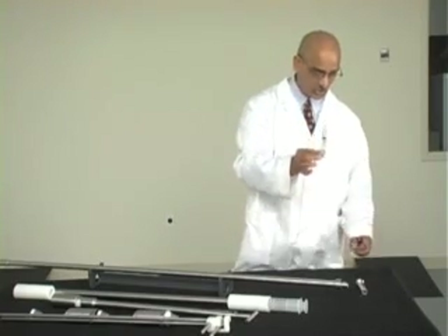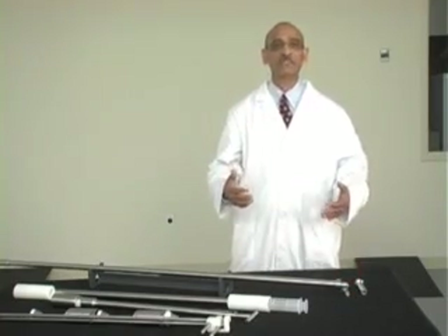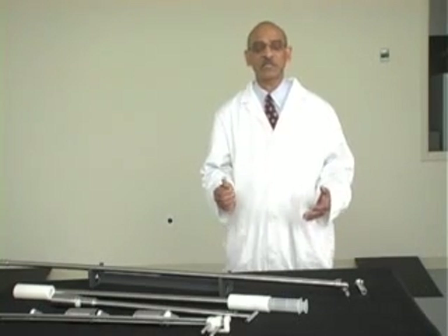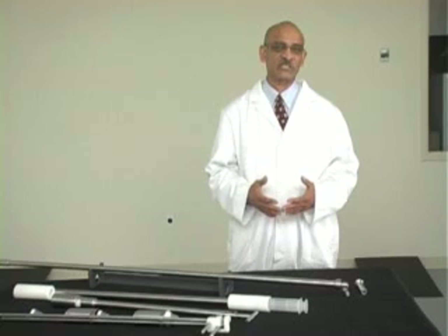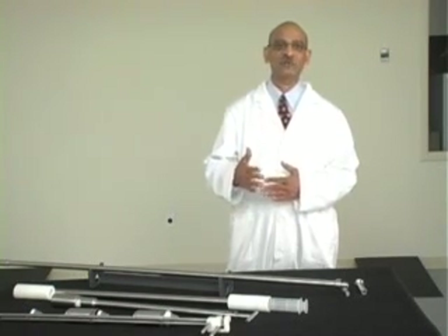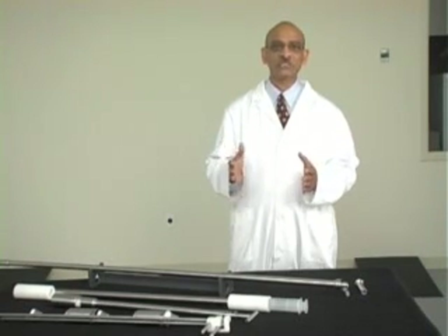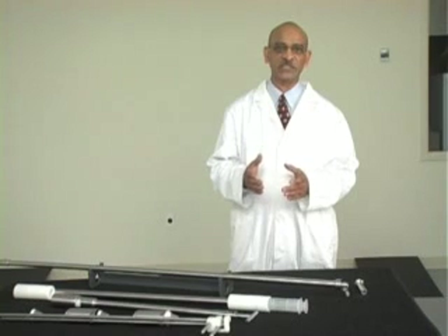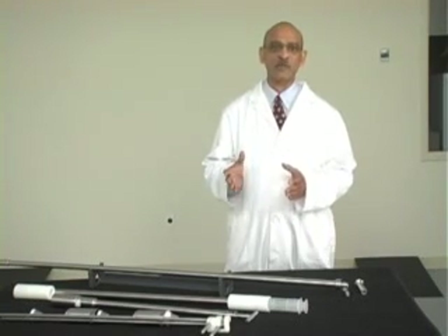We can make a syringe sampler to take even larger samples than 60cc. The only problem is that sterile disposable syringes are available only up to 60cc. If you don't need a sterile sample, then we can use a 140cc syringe and we can definitely make a syringe sampler to accommodate that.